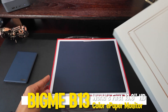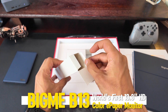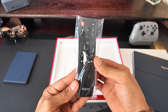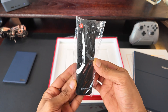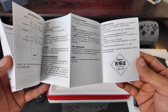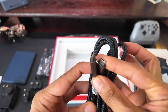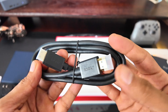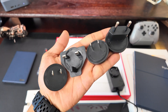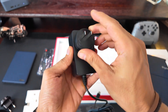Let's open up the Bigme B13 and see exactly what we get inside the box. First there's a remote control with a circular directional pad plus OK, menu, back, and power buttons — handy for navigating without touching the device. You also get a user manual to walk you through setup and features. For connectivity you'll find a USB-C to USB-C cable and an HDMI cable in case your laptop or PC doesn't support USB-C video out. There's also a USB-C power adapter, and Bigme includes four different power cords for different regions.